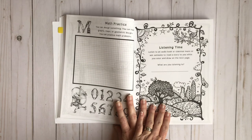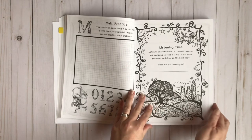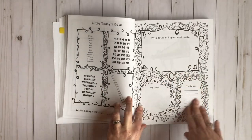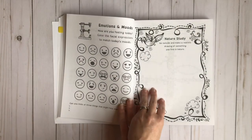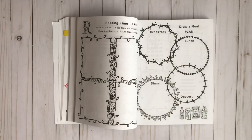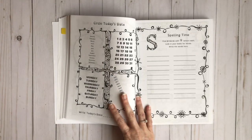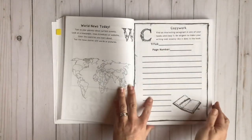For listening time: listen to an audiobook or classical music, or ask someone to read a story to you while you color and draw on the next page. What are you listening to? That's why this page is blank. Then sketch a picture. And then you're back to the date again — quote, goals, to-do list, travel dreams, emotions and moods, nature study, reading time, and then you have a 'draw a meal plan' page. I always let my son just come up with what would be the perfect day — if you could eat what you wanted all day, what would you choose? This is what the whole book is going to look like.